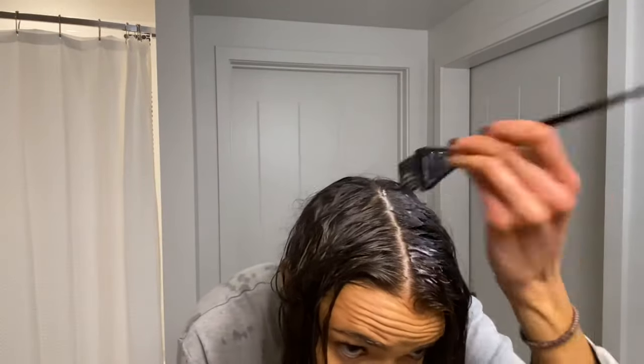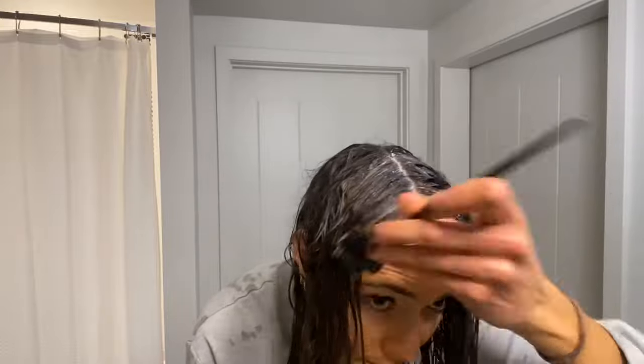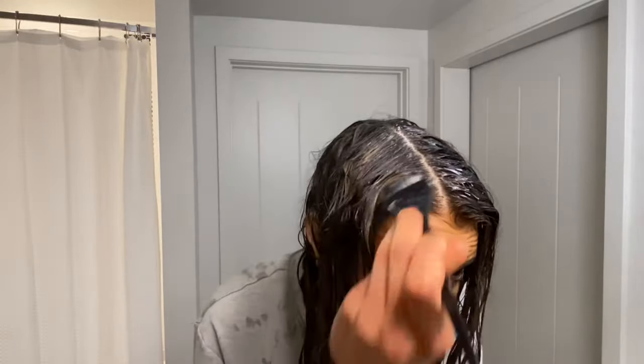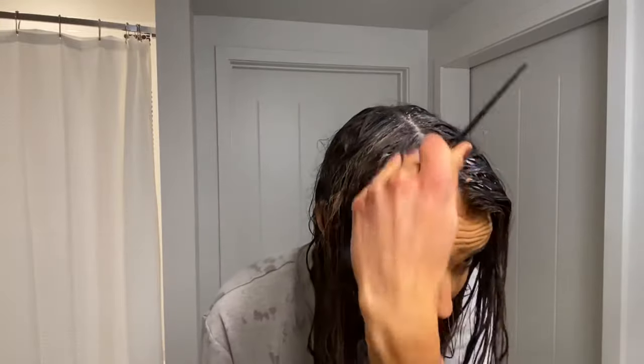You also have the opportunity with toner to create a root shadow effect, where you paint a little bit darker right at the roots to create a smoother transition when the highlights grow out. I'm going to do a little bit of this now. This can also be used to correct the problem of having hot roots — if you don't know what I mean by hot roots, go back and watch my previous video about bleaching your hair.